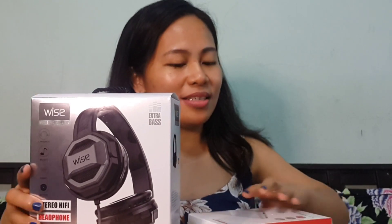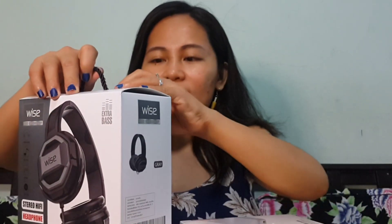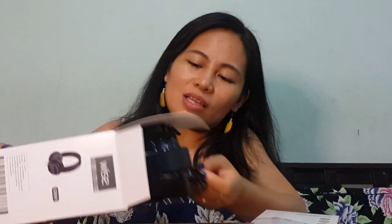Now the most awaited part of this video — as promised earlier — the opening of the freebies! Let's open this one. This is a headphone LS-802 with mic. This is the real unboxing because we did not open this at the store. I don't know what's inside, but it says headphone with mic — let's see if it's true.